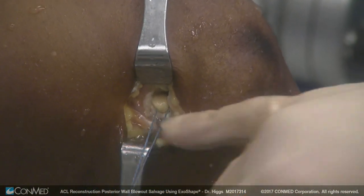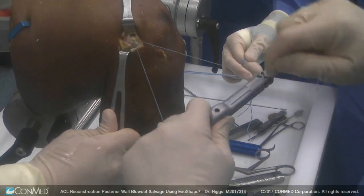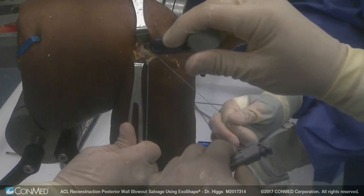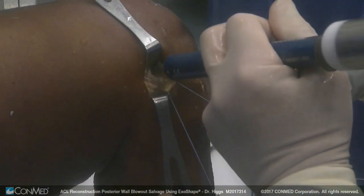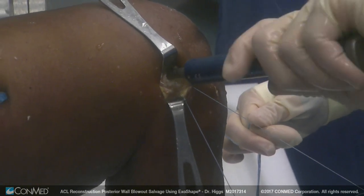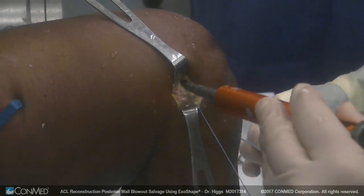We can see our graft at the entrance of the tunnel. I want to use my suture around the tensioning device so I can hold tension, and then I simply dilate my tunnels. I've drilled a nine tunnel. I'm going to start with a seven, going to five plus on the eight — that's fairly good fixation, but I want a little bit better so I'm going to go up to a nine.